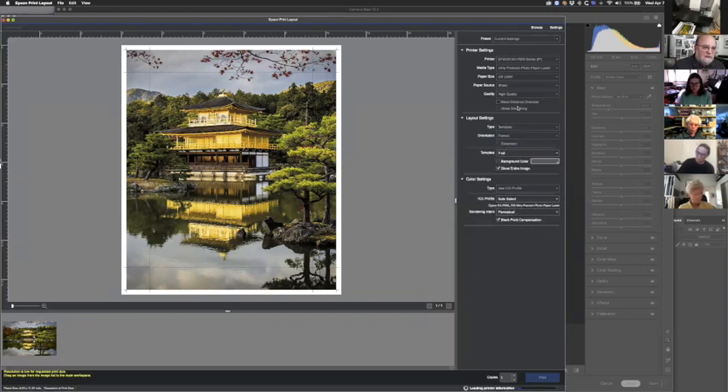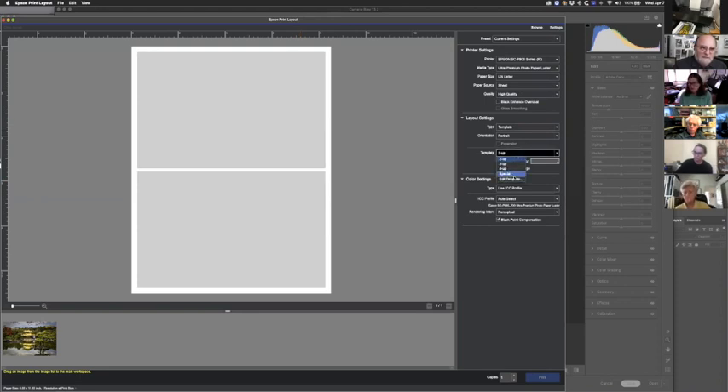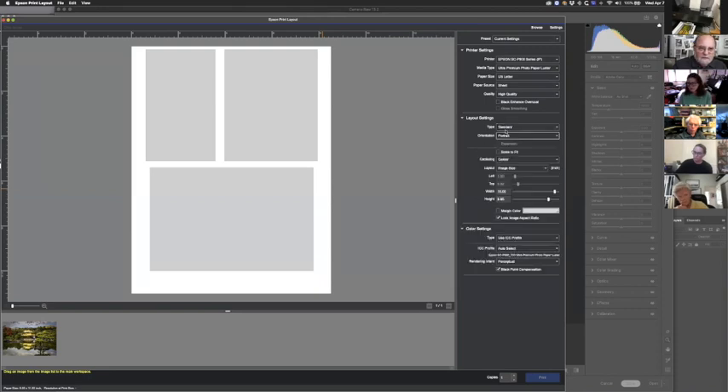Template allows you to put multiple images on a page. One thing Canon Professional Print Layout does is let you load multiple images on the fly; in Epson Print Layout you have to set up a template. They have standard templates and you can edit or create your own. Most people are going to use a standard layout with a single image on a page.